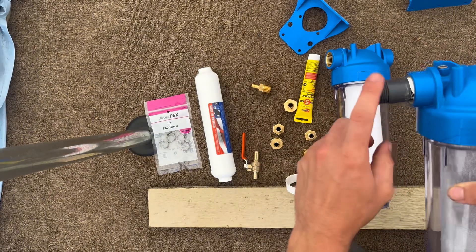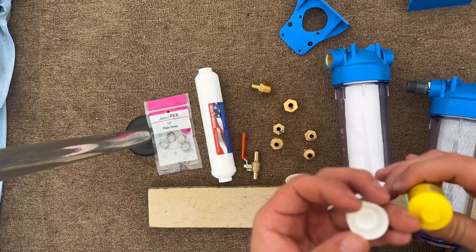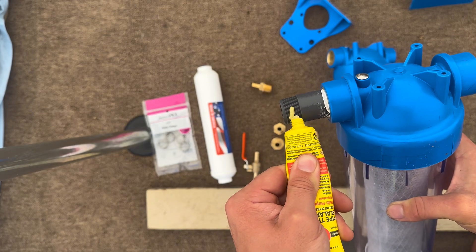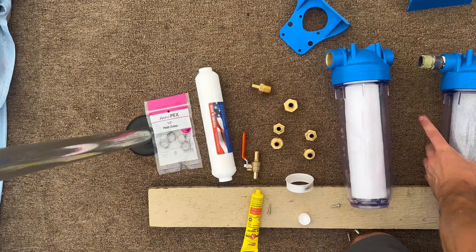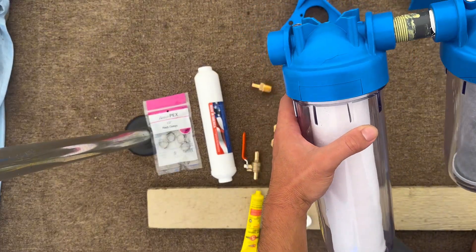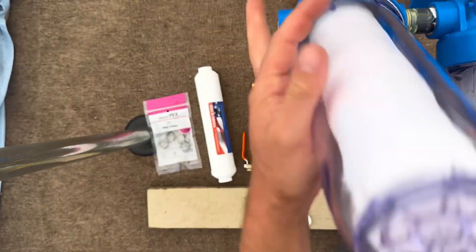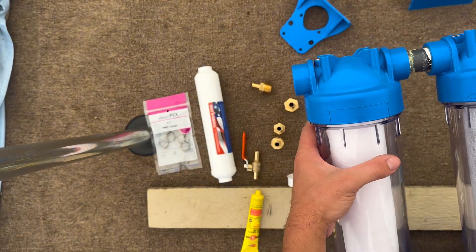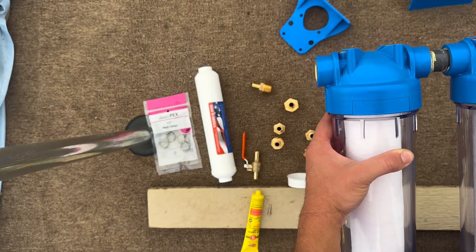Now what I'm going to do on this side is put the thread pipe sealant so that it makes it a little bit easier. The goal is to have these at the same direction and the same orientation here. That's still a little loose — let's see if we can get one more turn — and then that is going to tighten up right there. That should be good.